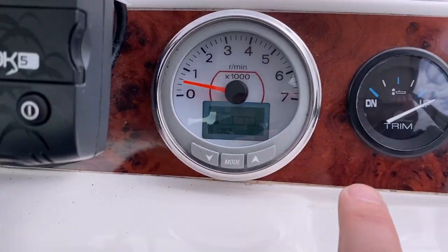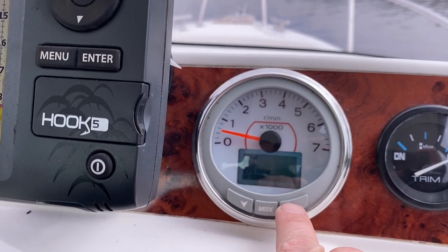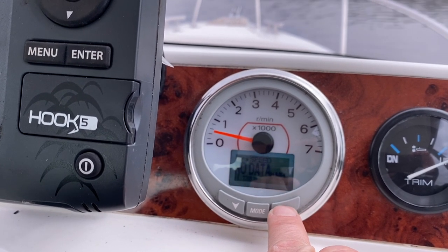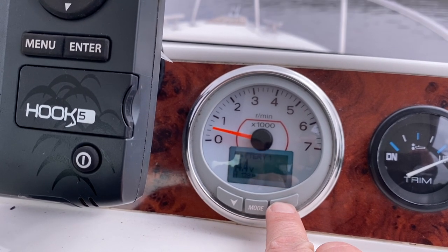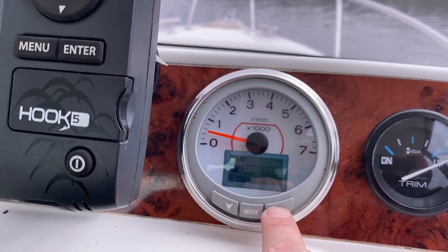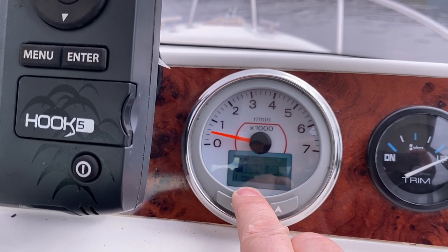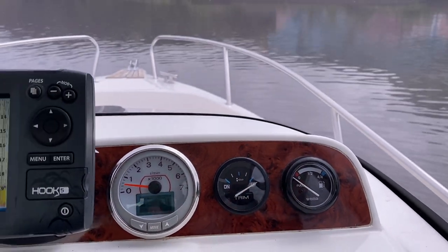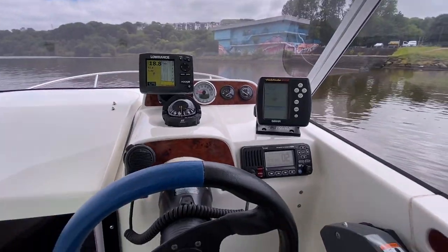I'll run you through this. We've got a trim readout with engine RPM, fuel level, GPS speed not hooked up, engine temperature, battery voltage at 14.4 volts, water pressure not connected, and back to trim. We've got our engine hour clock currently reading 128.8 hours. This supersedes the older analog gauges, which were for the previous engine fitted to this boat. Really nice dash.